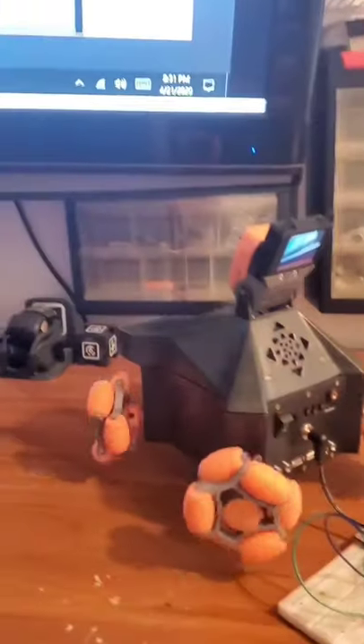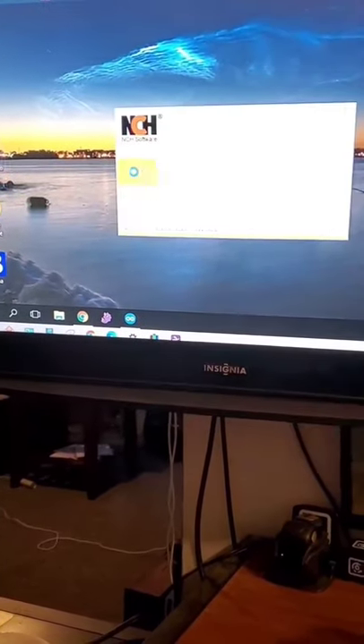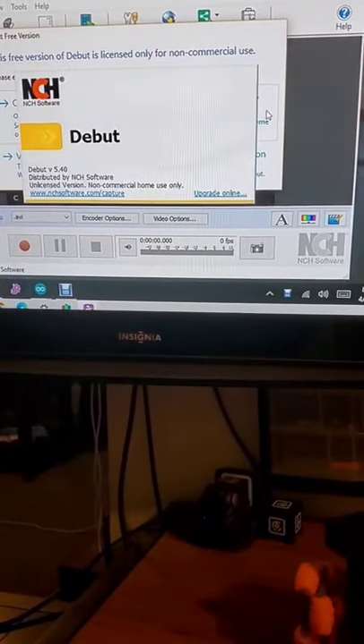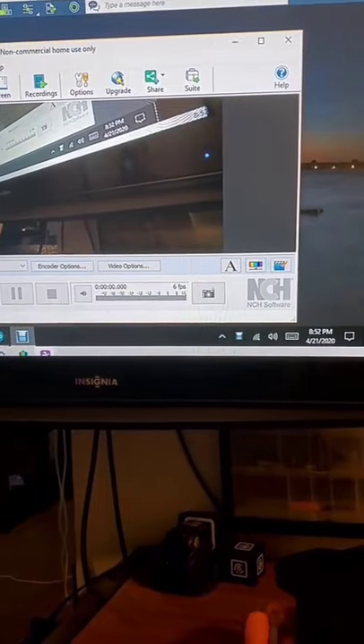No power failures. I'm also going to try out the camera. Camera's working — that's one of the cameras. The other camera's working right now too. Absolutely no power failures.